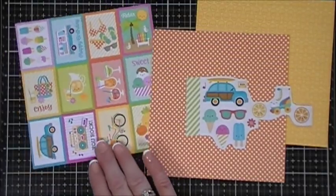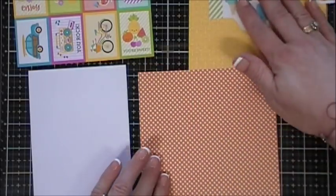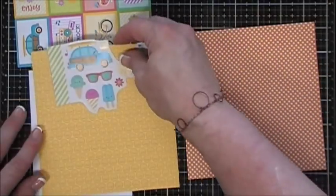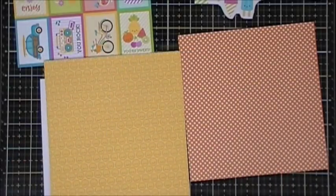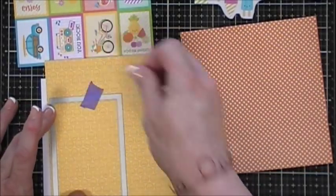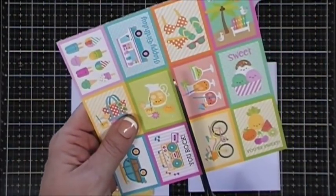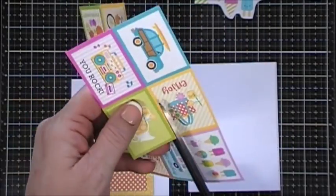This card is kind of not beach themed - I wanted to show you the versatility of the kit. I grabbed the orange polka dot pattern paper and the little sunshine pattern paper. I'm going to cut out a panel - this panel is three inches by four and a quarter - and then I'm also going to cut out a panel with the orange polka dot pattern paper that's two and a half inches by three and three quarters. I wanted to use a little lemonade cut-apart, so just using my scissors I'm going to cut that out - I think that's gonna make a real fun focal point for my card.